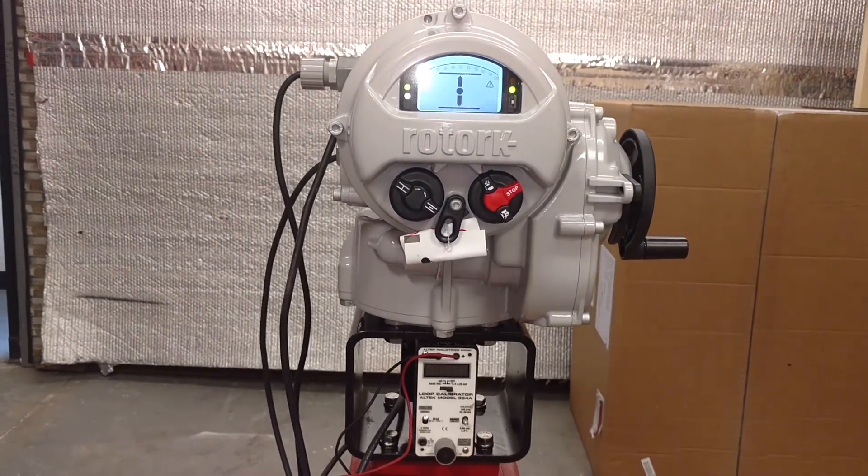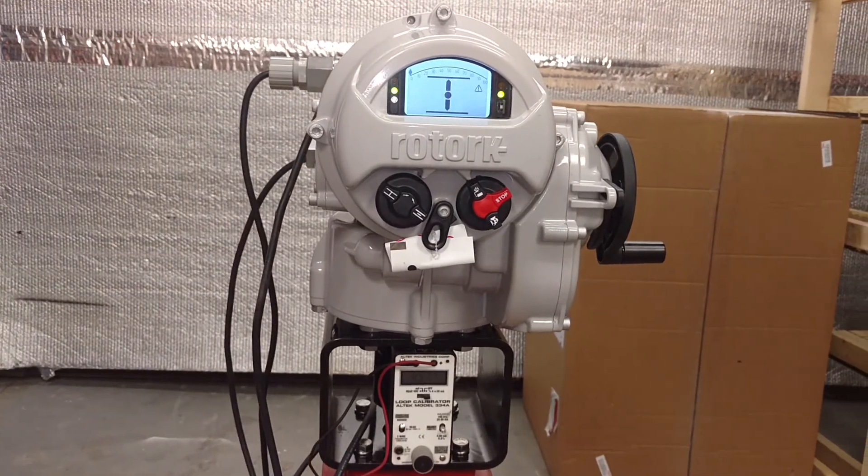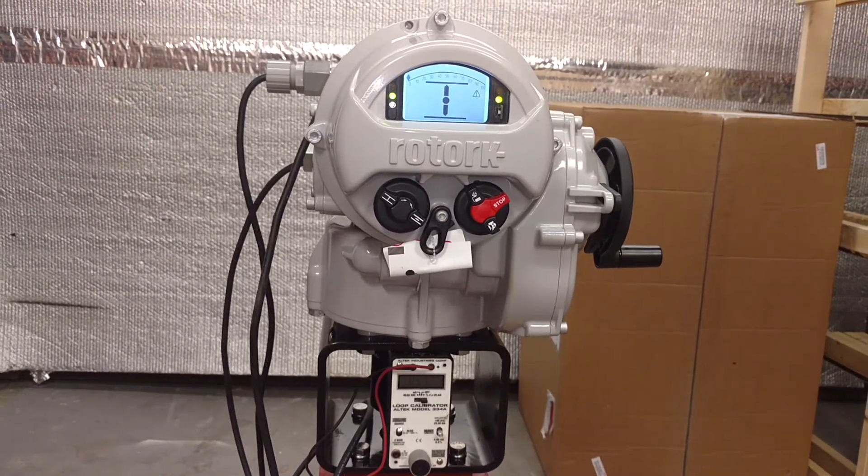This has been a demonstration of the ROTORQ IQTM2000 with motorized internal backup.